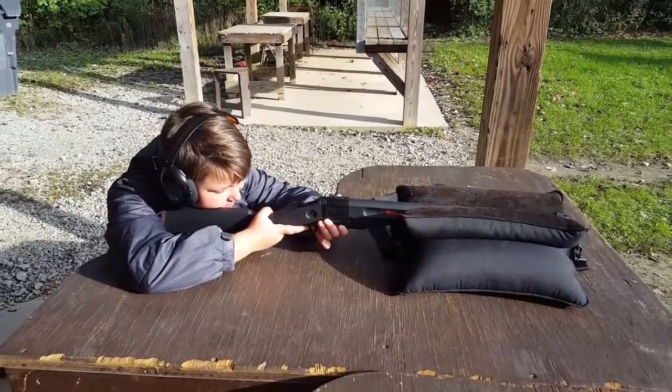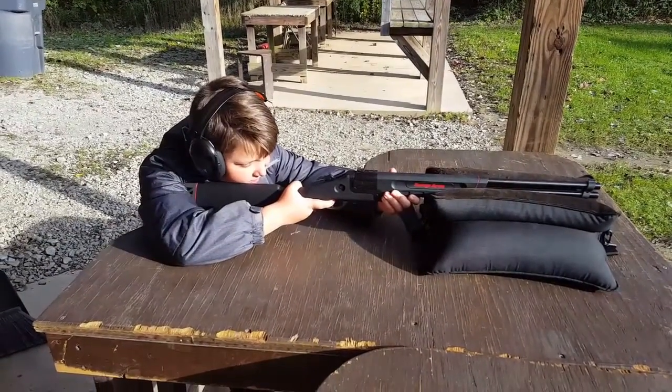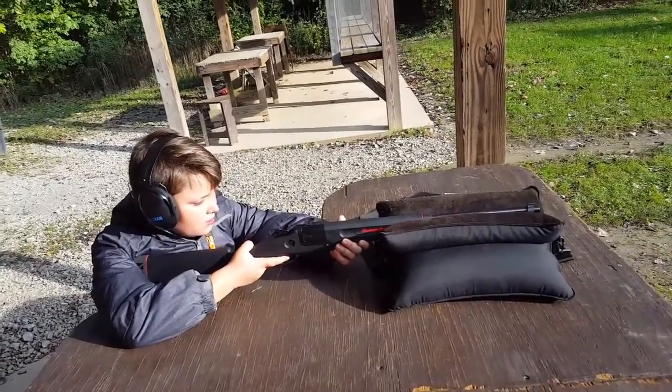Now get up on it. It's your last .410 here. You can hold it, yeah. Nice — I like that recoil hitting you in there. That looks good, don't it?